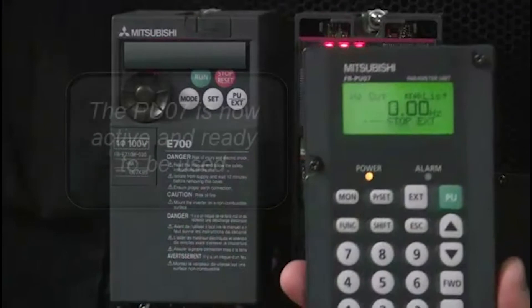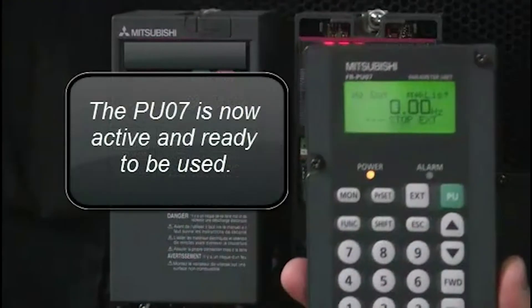The display will illuminate and you are now ready to use the unit. Thanks for listening!